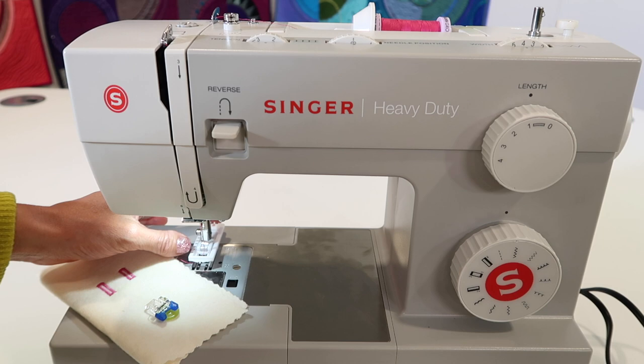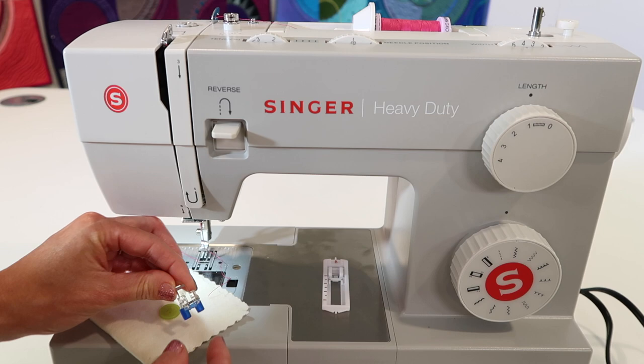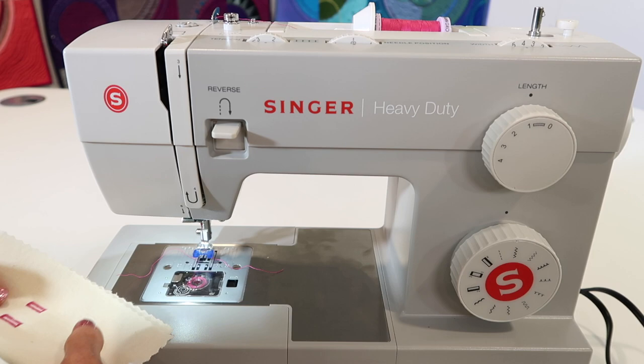First off, I've got my buttonhole foot still on, so we'll just tap the little lever in the back and pull it off. Next, the foot has little blue toes — they are going to be facing us, so make sure you don't get it on backwards. Get it on with those toes where it will grip the button that we're going to be sewing on.